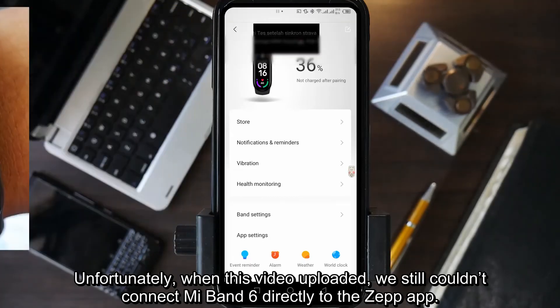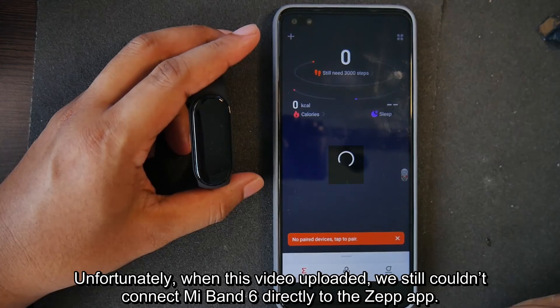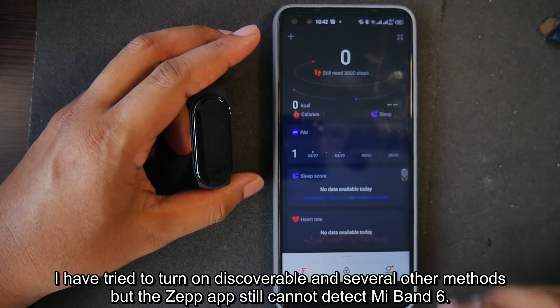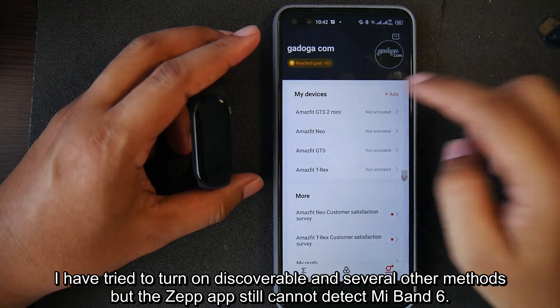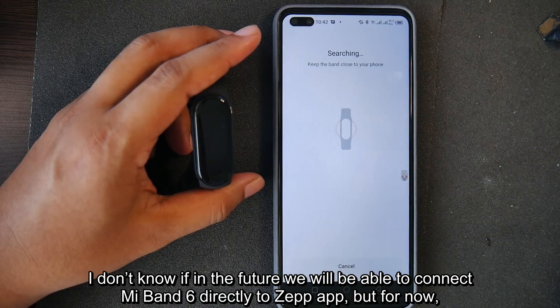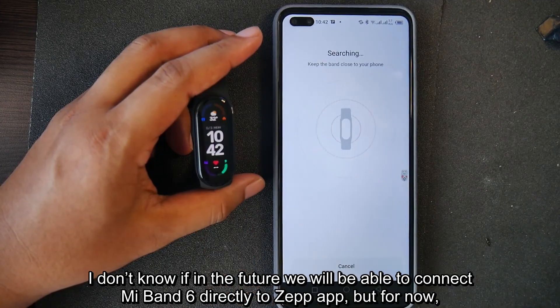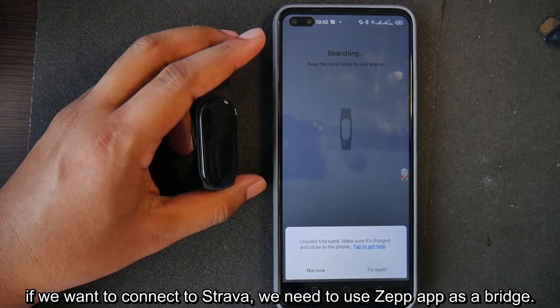Unfortunately, when this video was uploaded, we still couldn't connect Mi Band 6 directly to the Zepp application. I tried to enable various options and several other methods, but the Zepp app still cannot detect Mi Band 6. I don't know if in the future we will be able to connect Mi Band 6 directly to Zepp. But for now, if we want to connect to Strava, we need to use Zepp as a bridge.